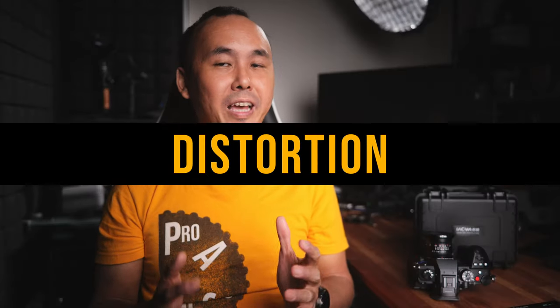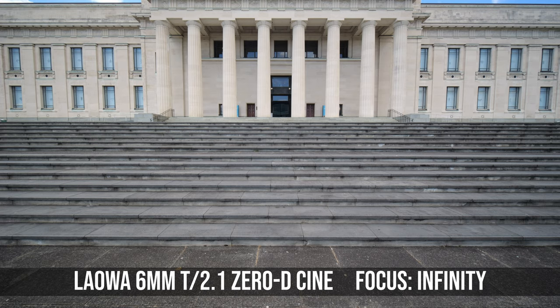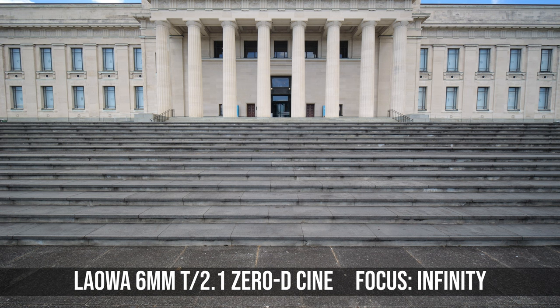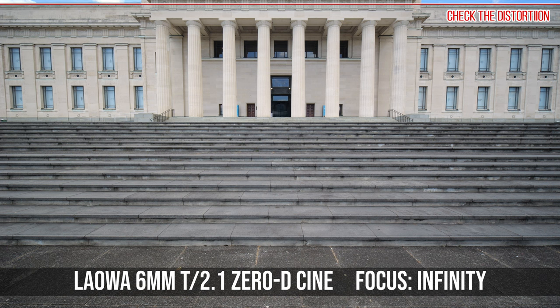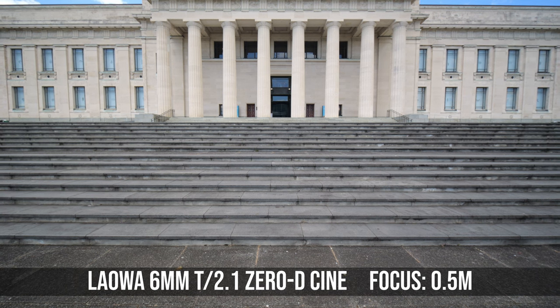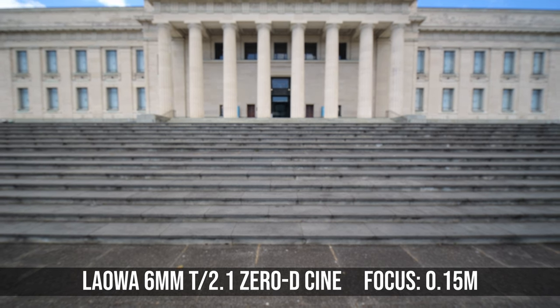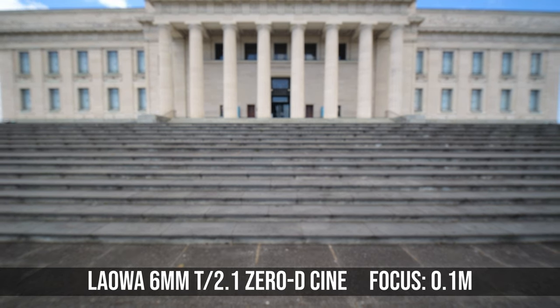Laowa calls this a COD lens, which means the distortion should be very minimal. And when I tested the lens, yes indeed, the distortion is really minimal when tested with the focus set to infinity. Even at the edge of the frame, there is almost no distortion. If you change the focus to a closer distance, then there is a small amount of distortion, but you really have to make the focus really close, like 0.15m, before you would start to notice some distortion.